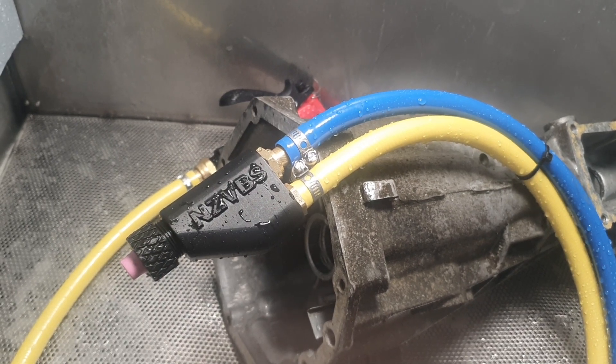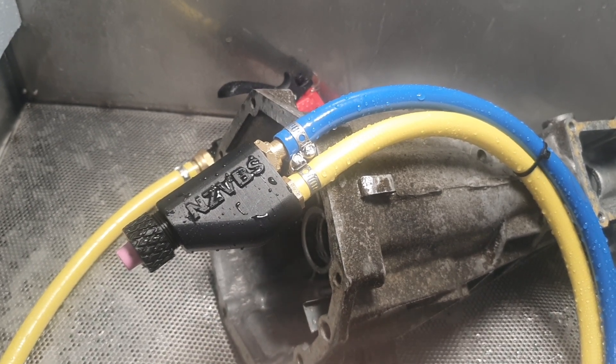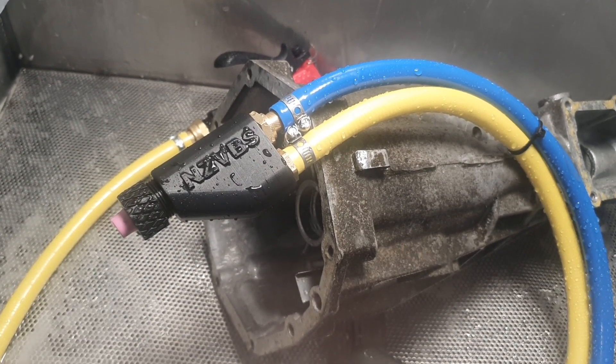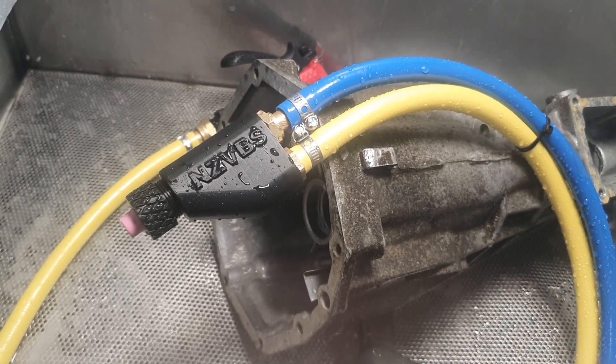We've got this new nozzle design here and as you can see it's pretty much identical to the last ones. All I've done is made a bit of a modification up front — just extended the threads out and put a little retainer cap on there. Effectively I just wanted to do some testing of different nozzle shapes, things that were easy to get a hold of.